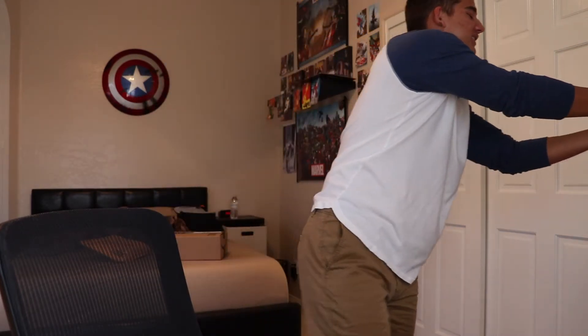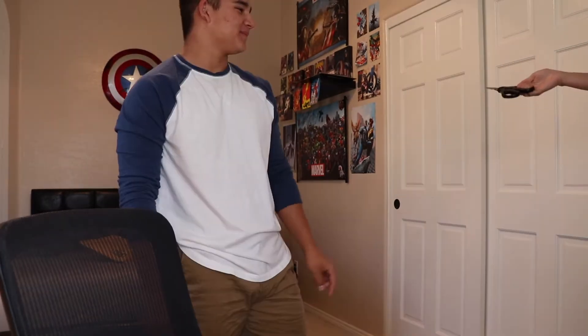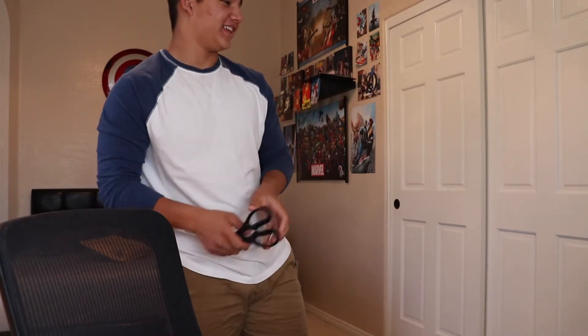Turn. Let go of the scissors. That's slightly more acceptable. Thank you.